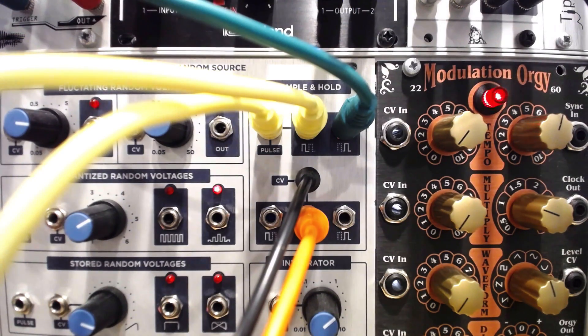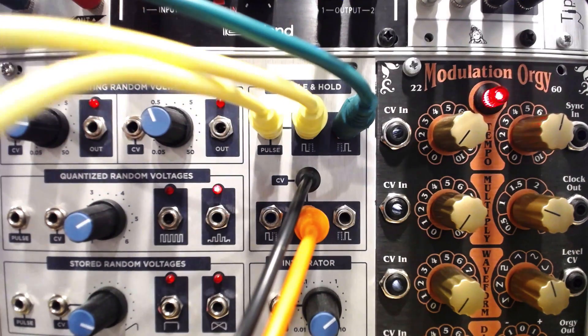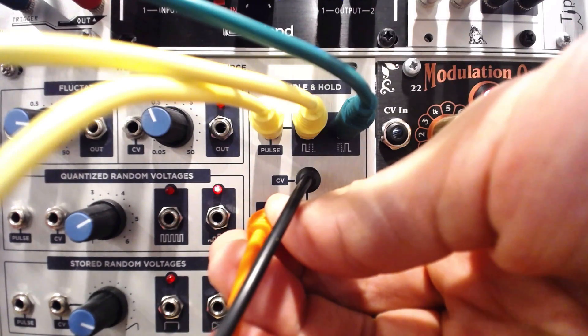The CV outputs can send the sample and held value on every pulse from the center output, or each alternating pulse — similar to the pulse outputs — only sending every other held step.